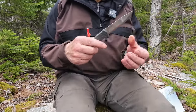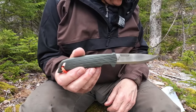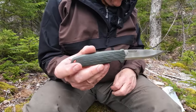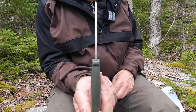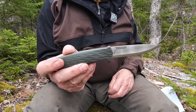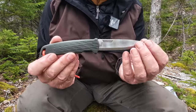We'll do a few specifications. Overall length: 8.8 inches, 220 millimeters — that's from tip to pommel. Blade length: 3.9 inches, 10 centimeters. Blade thickness: 0.1 inches or 2.5 millimeters. Weight with the sheath is 6.17 ounces or 175 grams. And yes, I left the steel to the end.